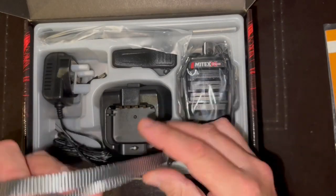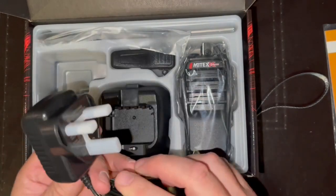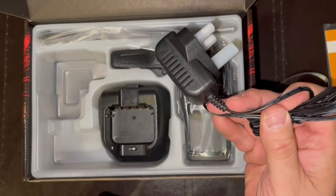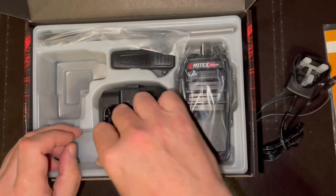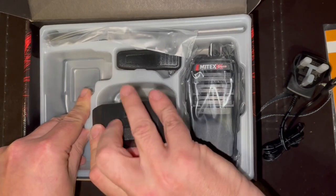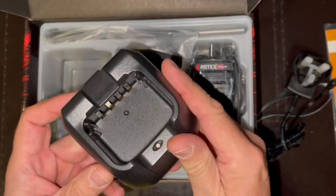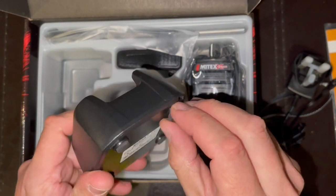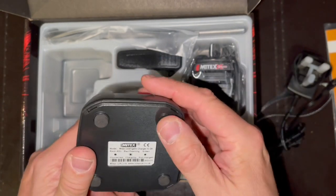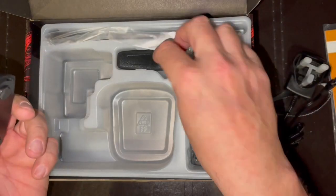Okay, wristbands — and that's the base charger, power supply. All good, looks nice. It feels a bit plasticky, but one of the parts came off — I'll just press that back on, I'm sure it'll be fine. Pretty much like any other charger really.